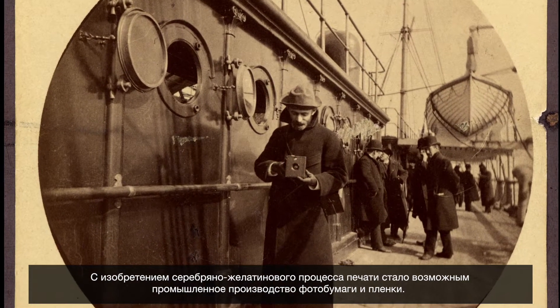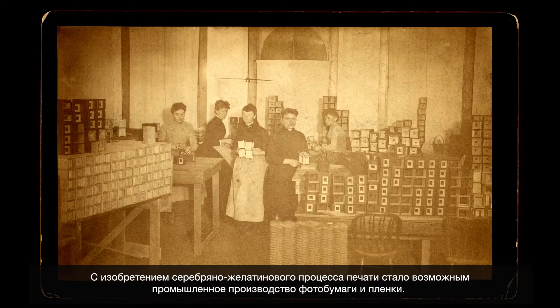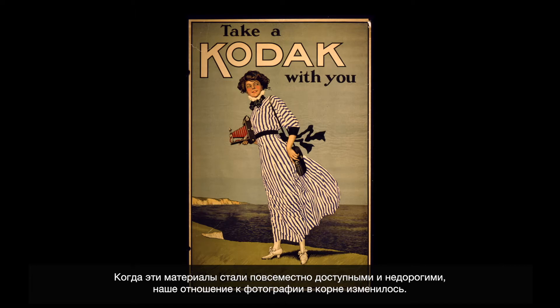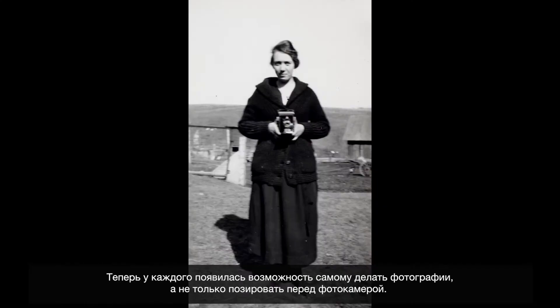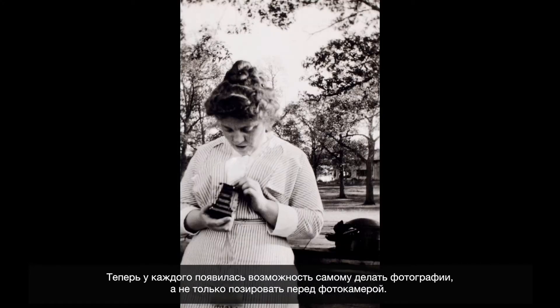With gelatin silver materials, you start to get manufactured photographic paper and manufactured film. Once it became cheap and ubiquitous, it changed our relationship to photography fundamentally. Everybody not only had been the subject of a photograph, but had made photographs themselves.